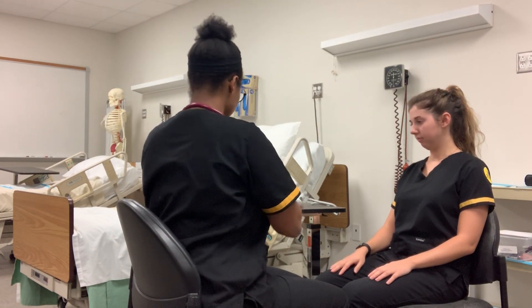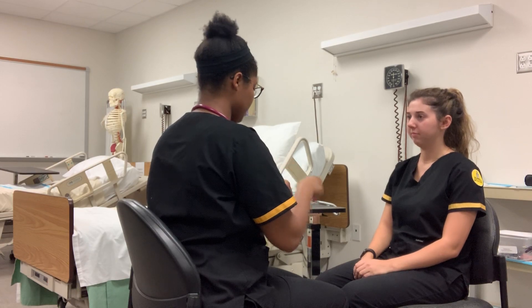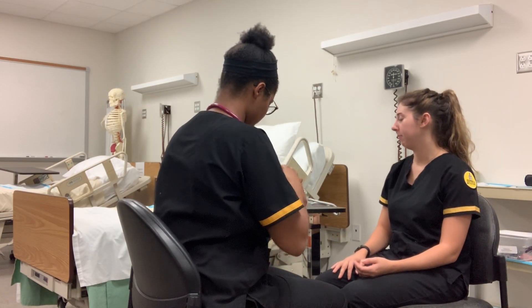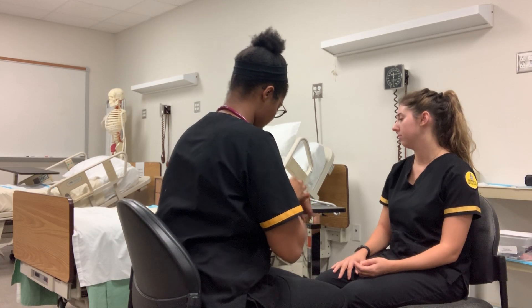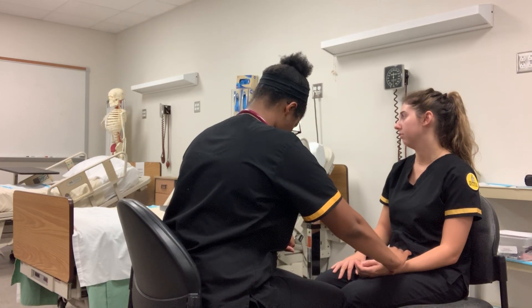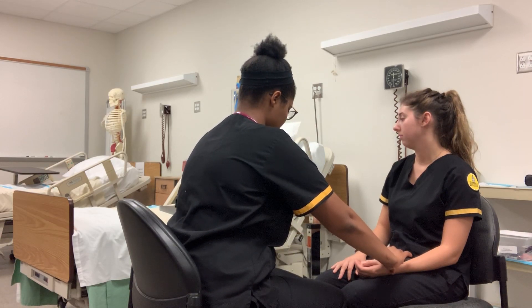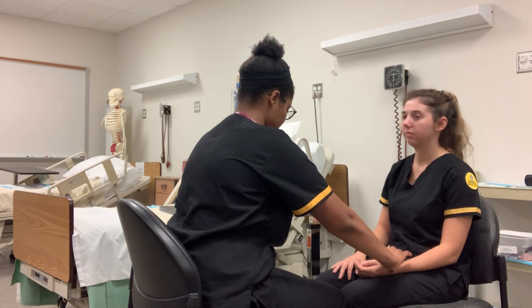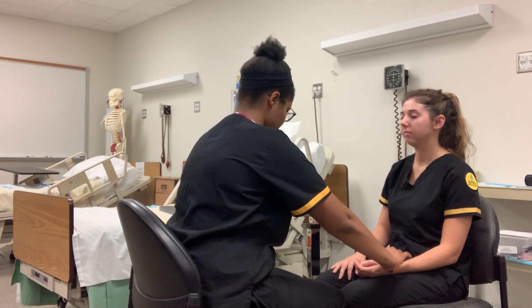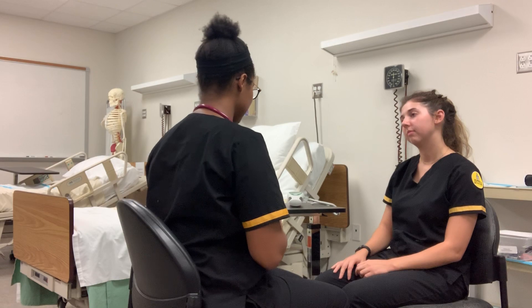I'm going to go ahead and take your pulse and respirations. Your pulse was 72 and your respirations were 16 breaths per minute.